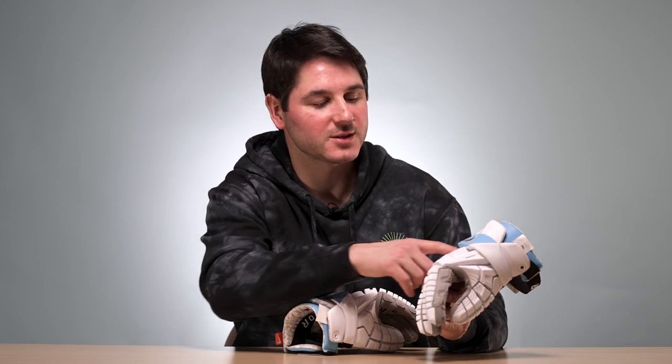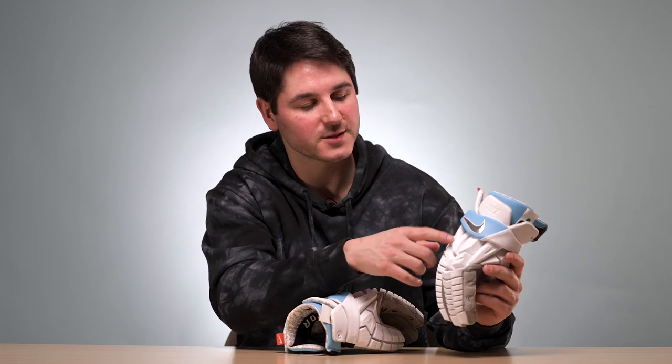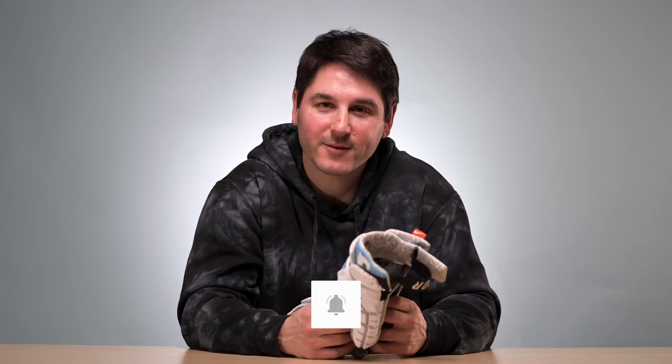One thing I forgot to mention — it does have good breathability. They're really adding full cut-throughs on gloves now to the back of the hand. Let me know if you have questions about this glove or other gloves you'd like us to check out. We'll make sure to get a pair of SDX RZR2s to review them. Like if you liked it, subscribe if you haven't, and have a great day.